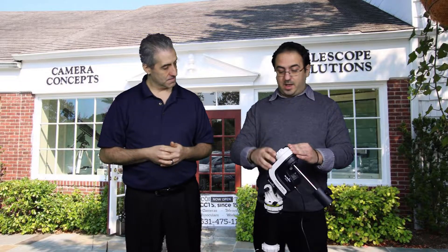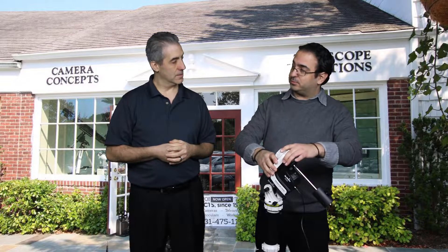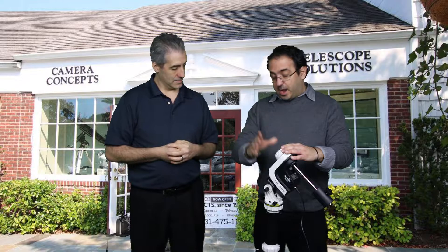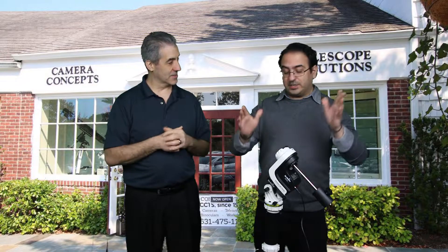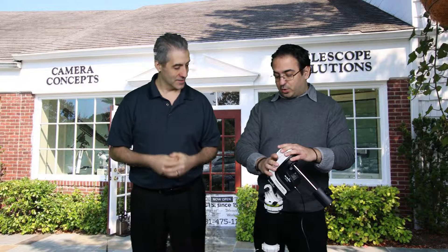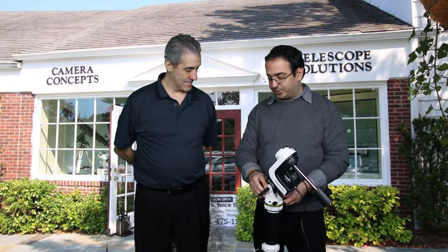Ever since Sky-Watcher released a beta firmware that allows this mount to perform in an equatorial mode, things started getting a little bit interesting. I've actually been using this product out in the field since the summer and it works — it's brilliant, it just works. I've seen your setup and it's very, very impressive. So what we've done is we've taken the equatorial wedge from the Star Adventurer.